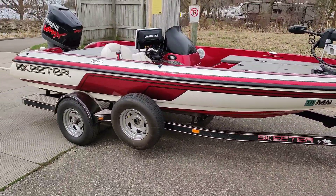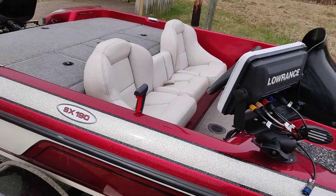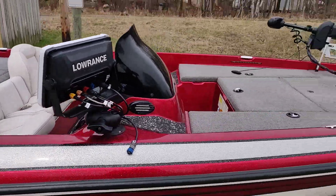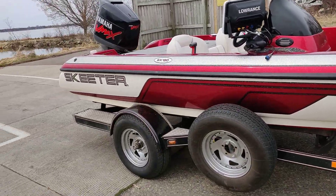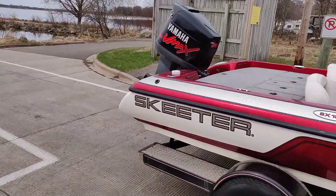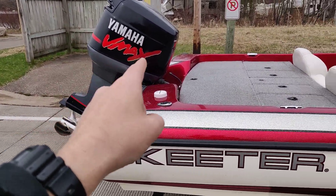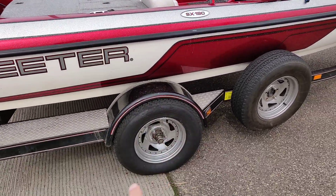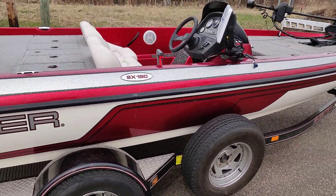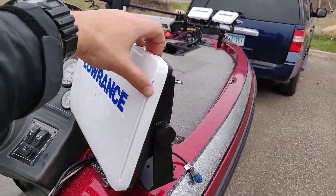She's red and white and has the original white bench seat, which is kind of rare and in really good condition. Overall she was in really clean shape when I bought her and I've done some rigging and upgrades. She's got the Yamaha V-MAX two-stroke 150. This is a 19-foot boat, so not huge but not small — perfect for me. It's on one axle.